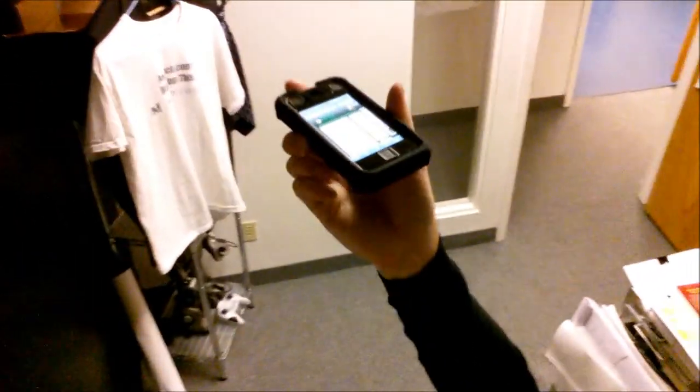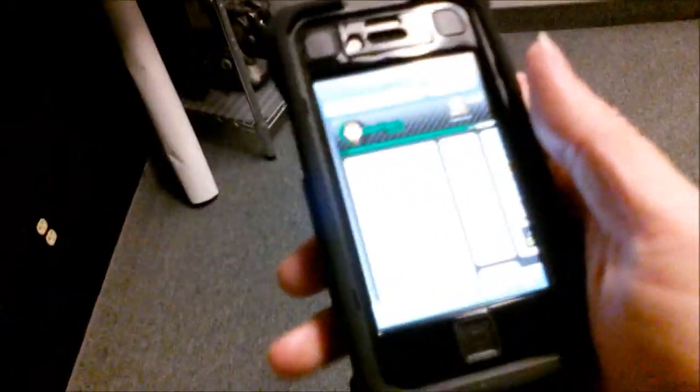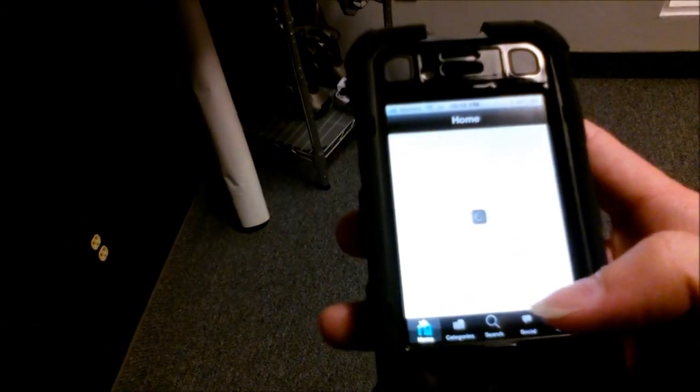Now if I drop it from my height, I'll just give you a good view of what that'll look like. Hopefully you can see here — that's about the height of my head. And there it is. A little upside down. This is why I need one of these cases — I'm throwing this thing around all the time. As you can see, everything still works here. I'll hit the home screen, go to the iJOTEC app. Everything's still working.